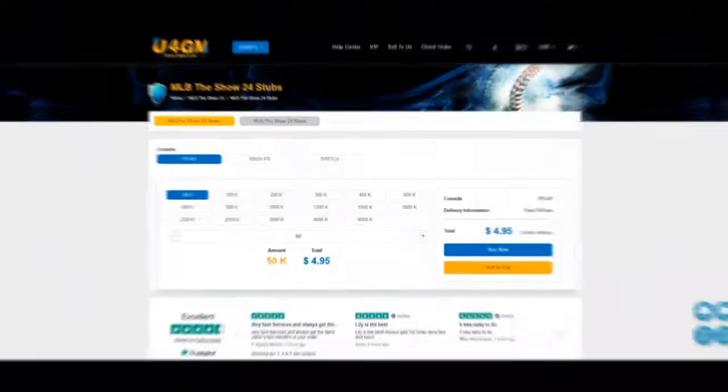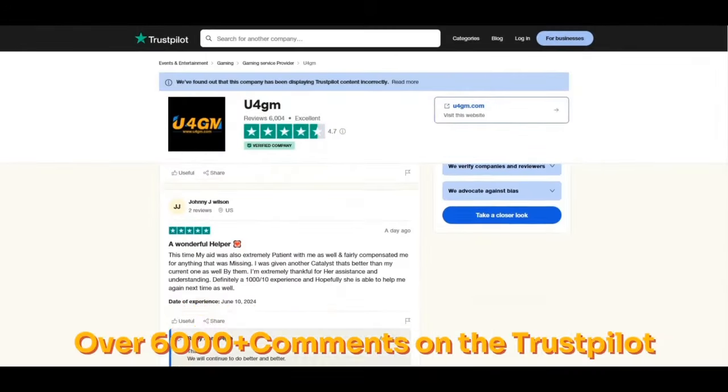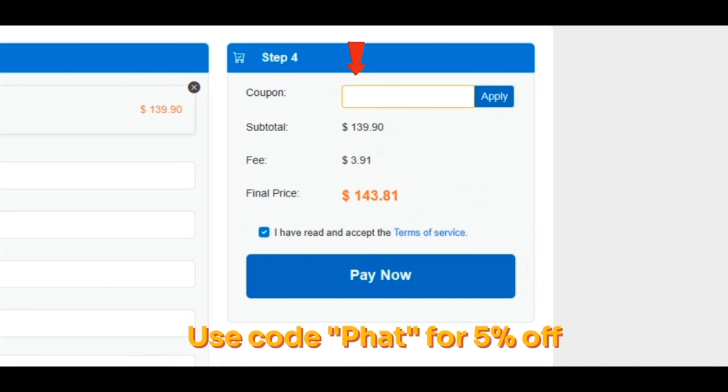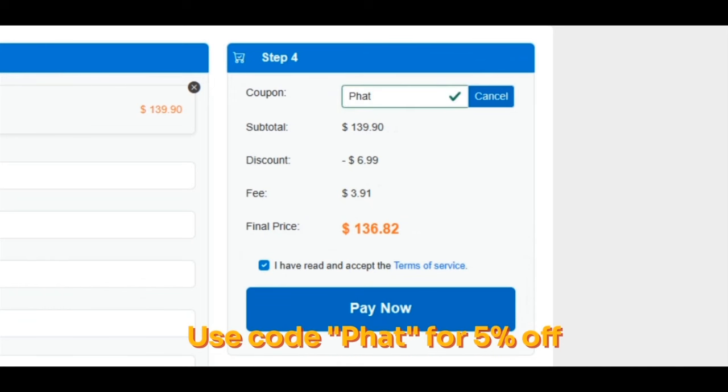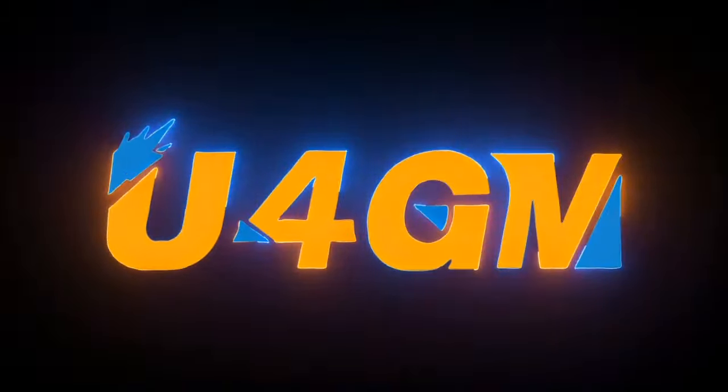Shout out to my sponsor U4GM — the cheapest stubs on the market just got even cheaper. Go ahead and show your boys some support. Use code 'coldfat' for a discount on cheap stubs. If you don't feel like grinding on the market and flipping, go ahead and hit up U4GM and get right.